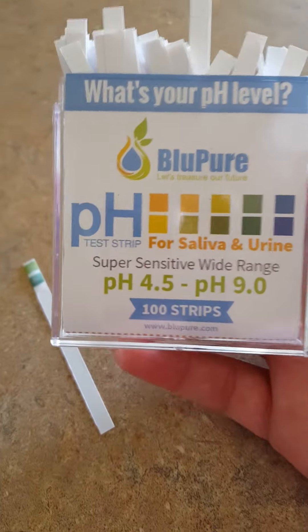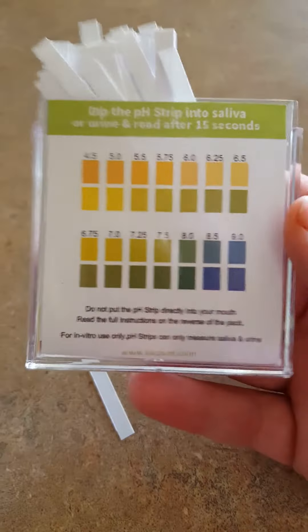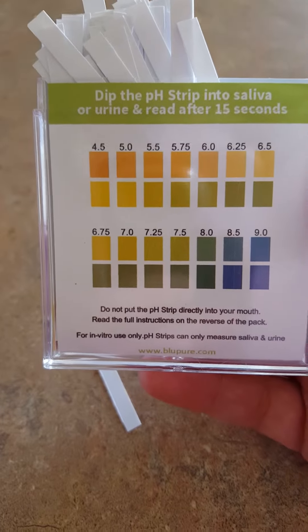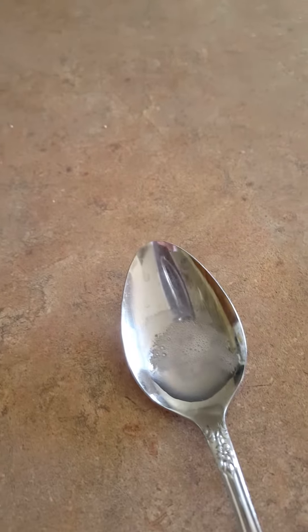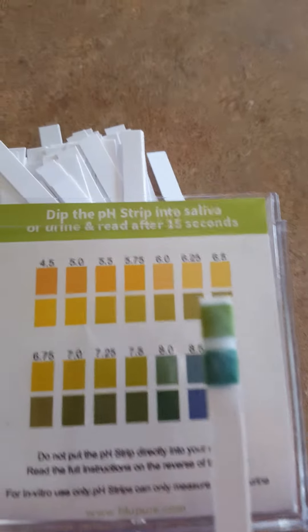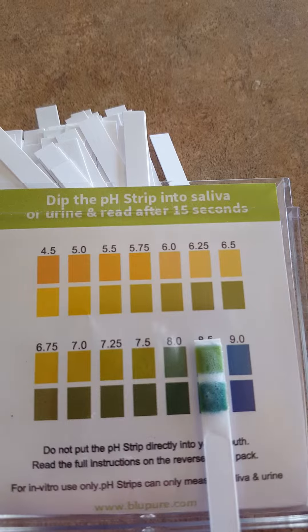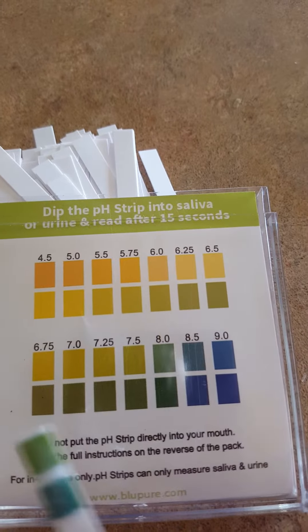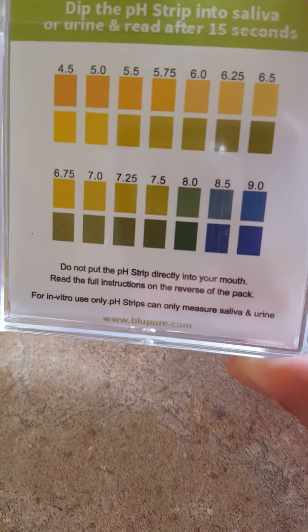Use your morning pee and your second pee of the day, and that will give you numbers that you can average together to determine where your pH level is. Mine seems to be a little on the alkaline side today — that looks like it's about an 8.0, which is a full point up from 7.